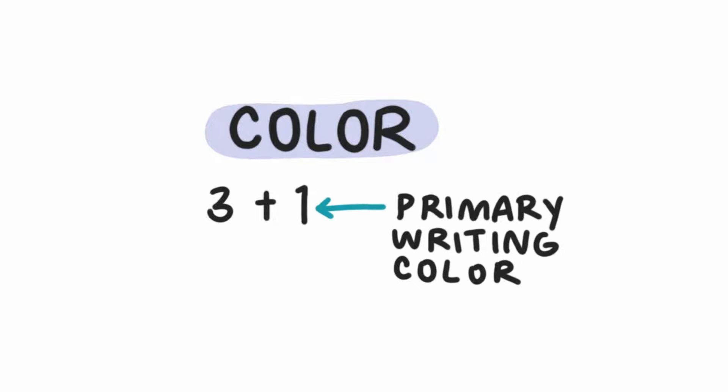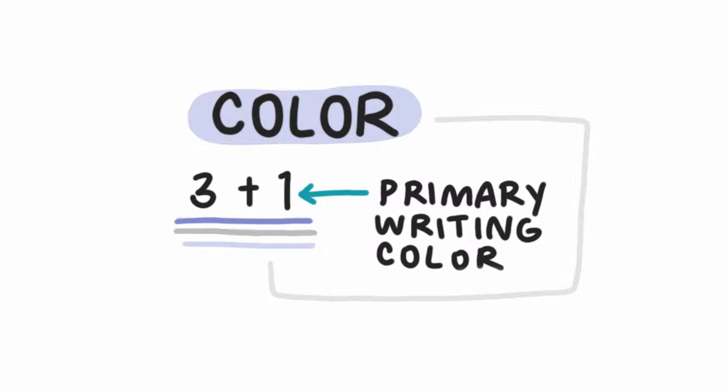Next is color. Color is totally optional, but it can be fun. The general rule of thumb if you're not sure is three colors plus your main lettering color, which for me is usually black or a dark blue. Generally, you might not have a lot of time when you're sketchnoting live, so keeping the number of colors you use to a minimum can be really helpful because you just don't have time to switch back and forth between different colors.